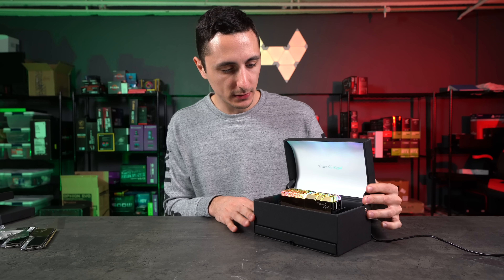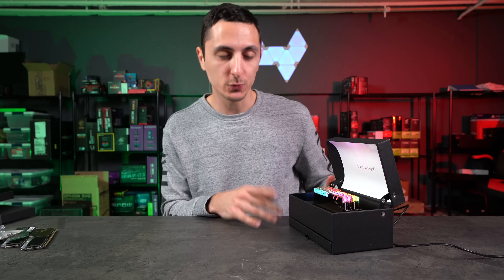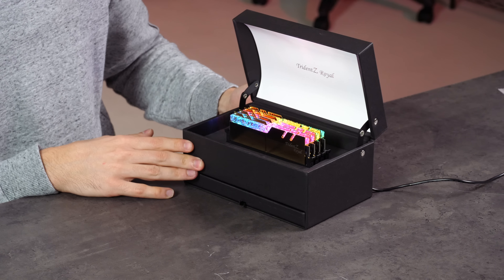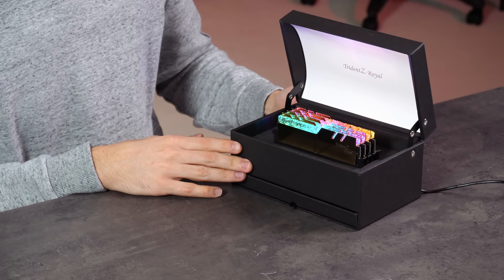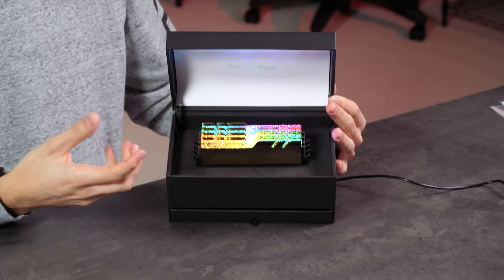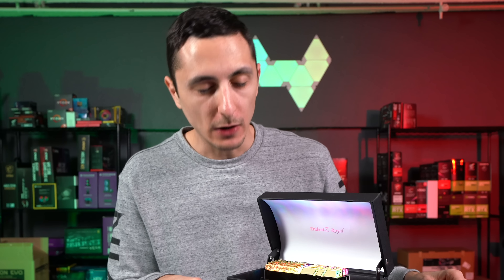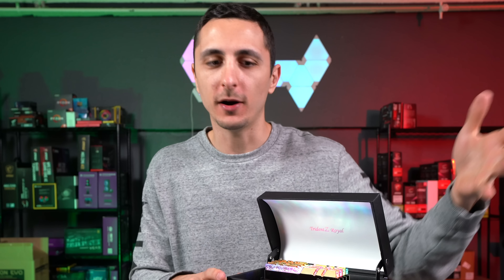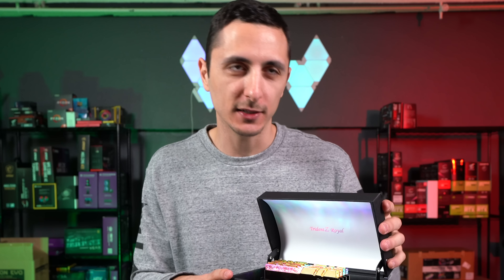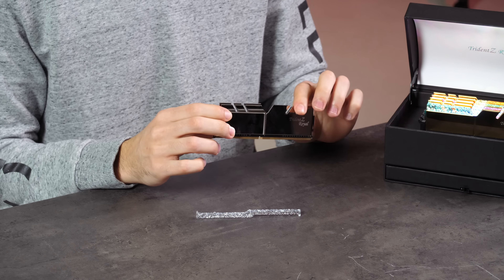What do you guys think about these — too much bling or just the right amount? Let me know in the comment section, as well as what color scheme I should be using these in. One thing I did notice is that the crystallized plastic on the top helps scatter the lighting, so there aren't any hotspots like I usually see on other RAM sticks — it's evenly spread across the top. I was just thinking: what if I do a gold and silver build, alternating the RAM sticks — gold, silver, gold, silver — and throughout the case you'd see gold and silver parts from the cables to other components? I think that would be even more unique. That pretty much wraps up this quick unboxing and look at the G.Skill Trident Z Royal RGB RAM sticks.